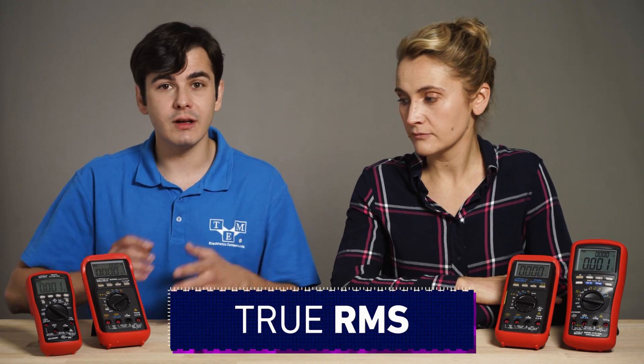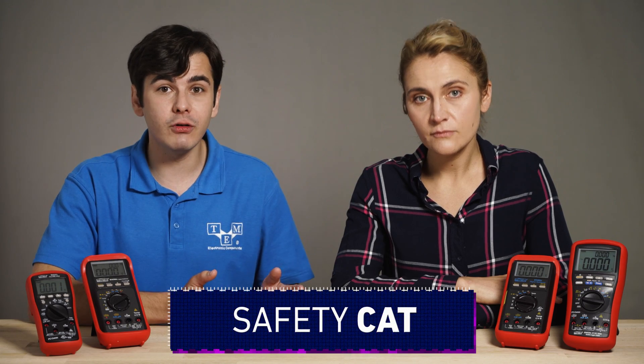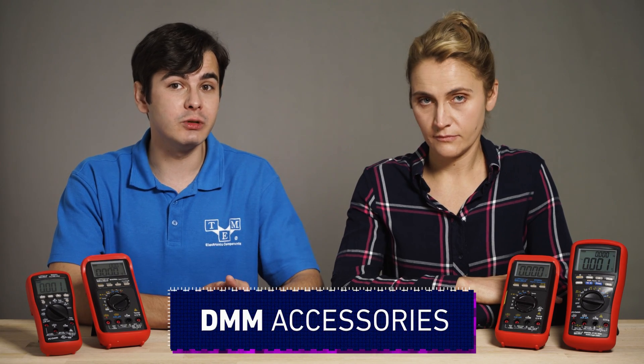Today we're going to talk about digital multimeters. They are used by electricians, mechanics, hobbyists and engineers all over the world. It is the first debugging tool for any electronic circuit and it's a must-have device in every household. In this video we explain about true RMS, what are the safety categories, fuses and digital multimeter accessories.